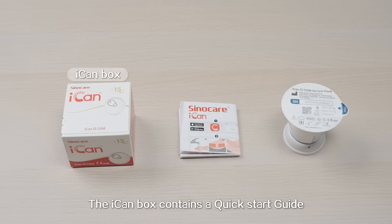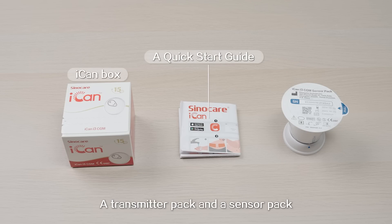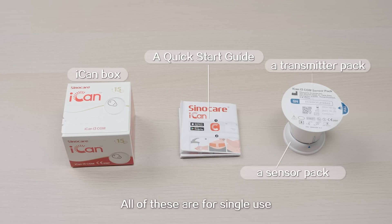The ICANN box contains a quick start guide, transmitter pack, and a sensor pack. All of these are for single use.